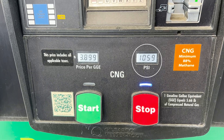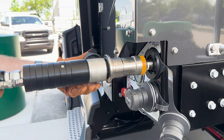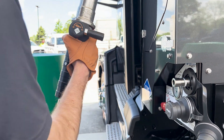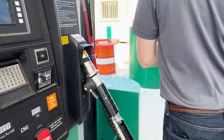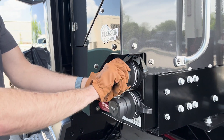Press the start button on the fuel pump to begin fueling. Notice the tank pressure increasing on the pump readout as well as the gauge on the tank. When the tank reaches its design pressure and the pump stops, detach the fueling nozzle from the tank and return it to the pump.